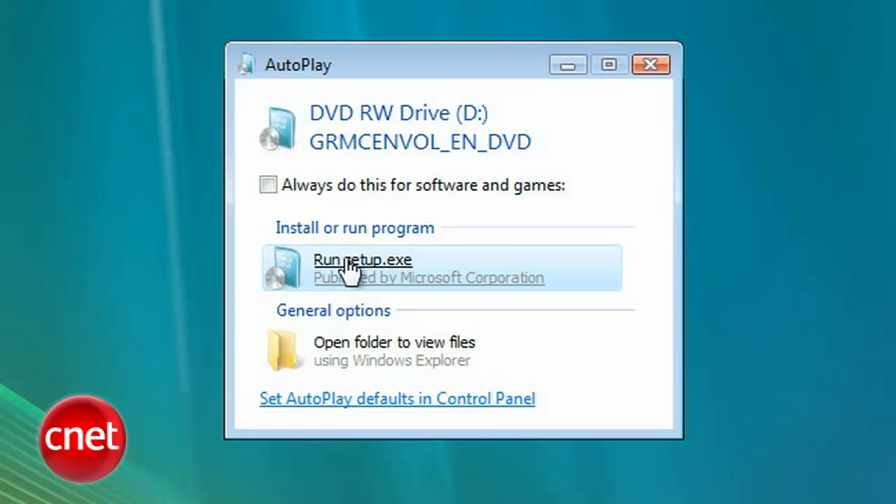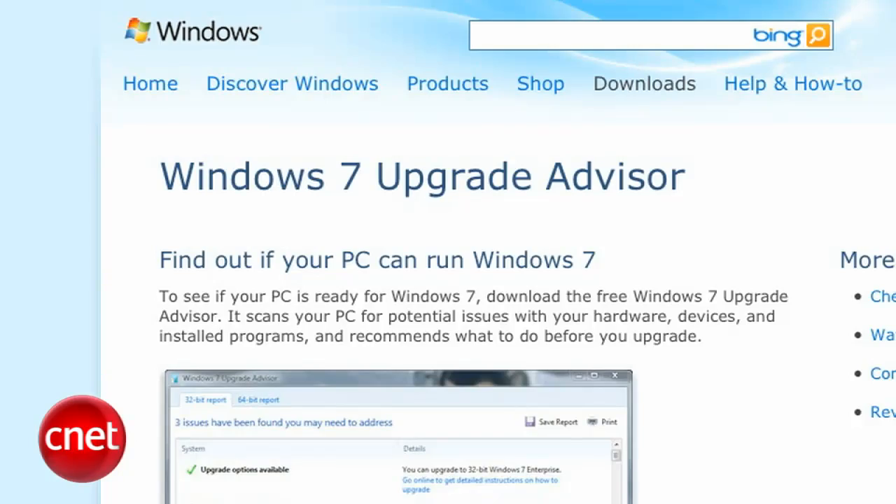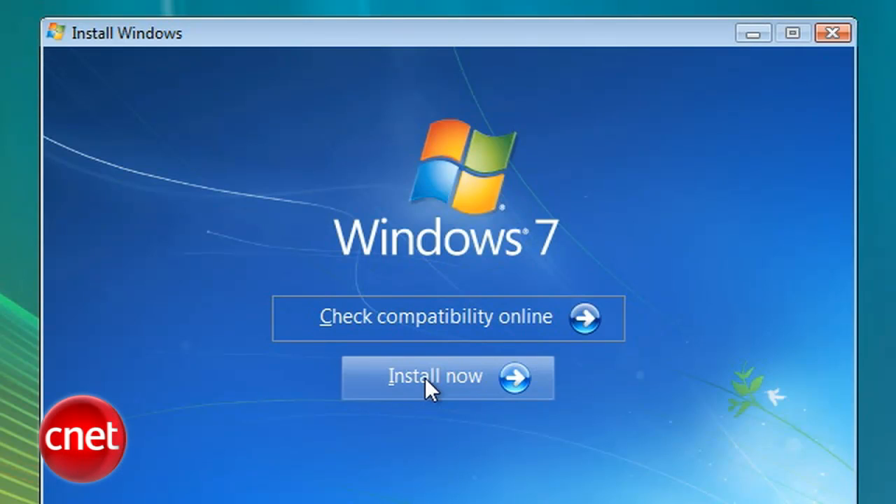Next, put in the install DVD and run setup.exe. Press Continue. If you're unsure whether Windows 7 will run, press Check Compatibility Online — though really, you should check that before you buy Windows 7. It'll take you to a webpage where you can download and run the Windows 7 Compatibility Advisor. But if you're sure you're compatible, go ahead and click Install Now.